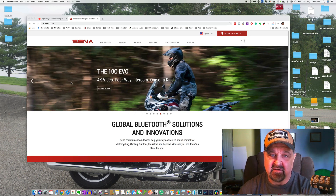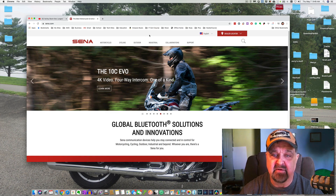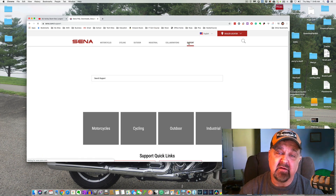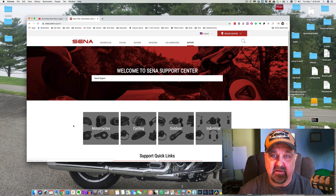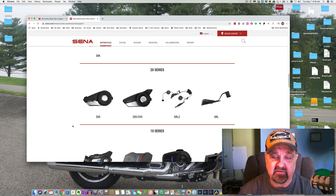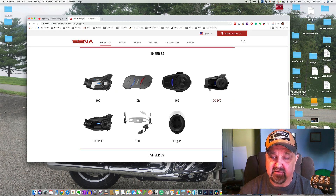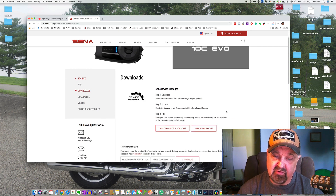Let's go to the computer. We're on Senna.com. If you click on Support, then go to Motorcycles — their website is really easy to navigate — scroll down to the 10C EVO. That's the one we just purchased. Under Downloads, you'll see where you can download the Senna Device Manager. This is how you will update your device and make sure it has the latest firmware.